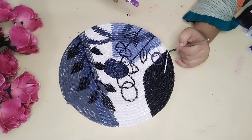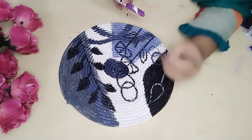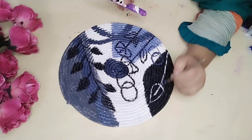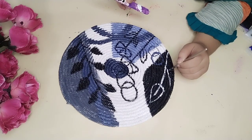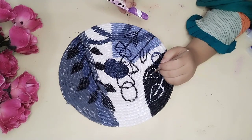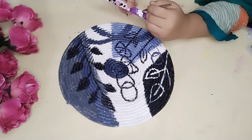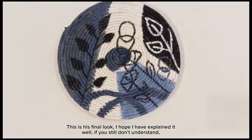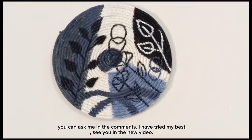Now make a flower with white color on the black side. If it is double coated it will look great. This is the final look. I hope I have explained it well. If you still don't understand, you can ask me in the comments. I have tried my best — see you in the next video.